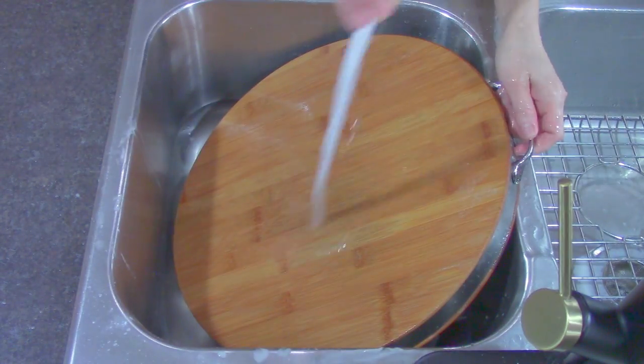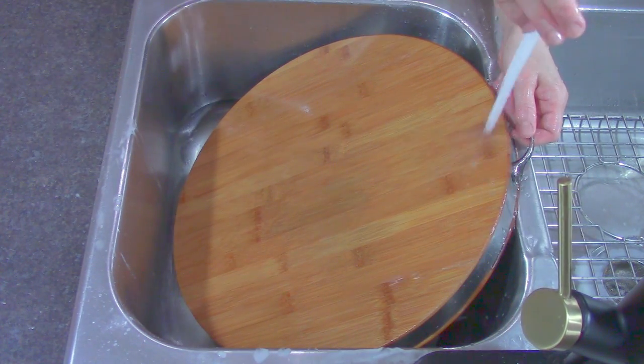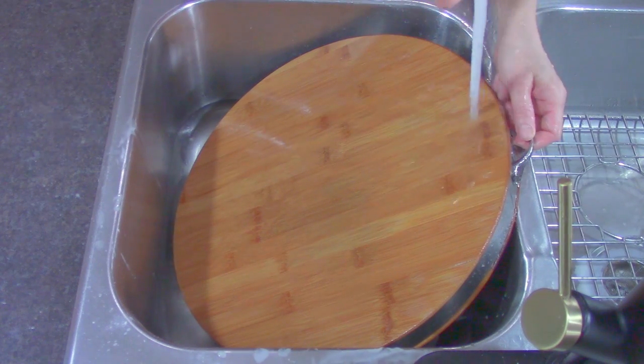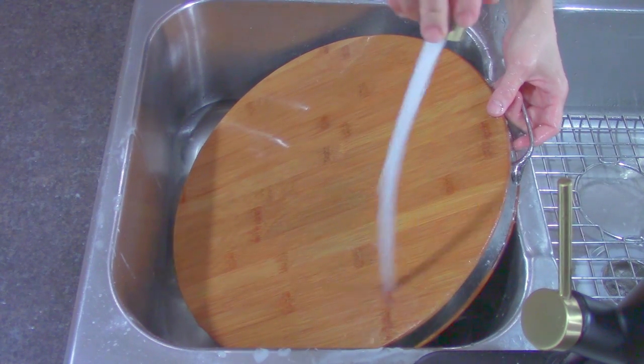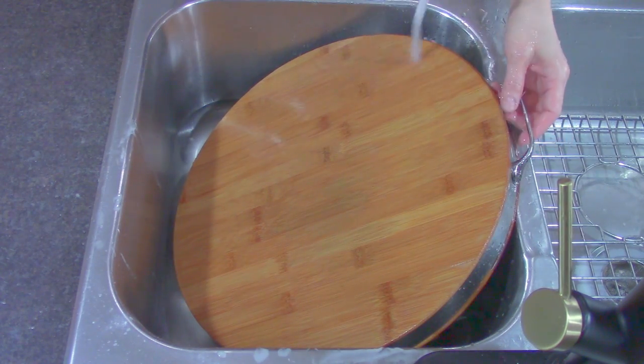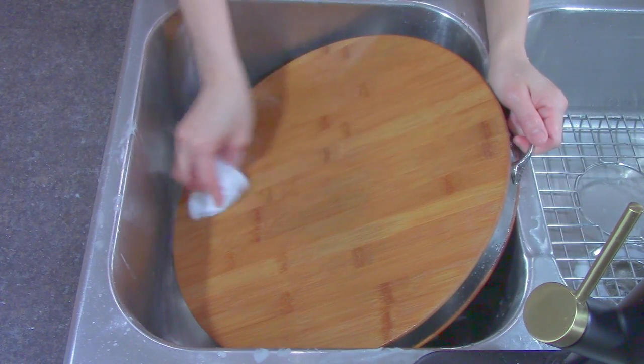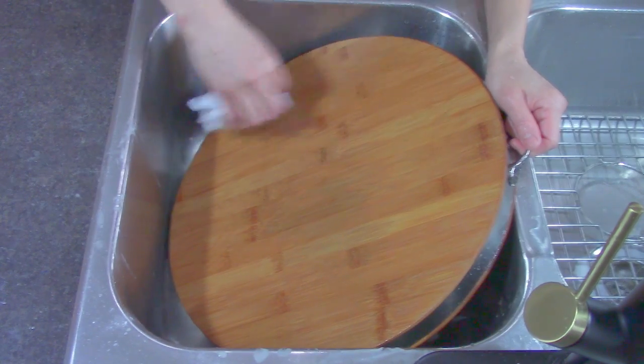On regular days, after you're done dicing and slicing meat, veggies, fruits, or any other food, take the cutting board to the sink and wash it with hot water and soap. Gently brush it and dry immediately with a clean towel. Do not lay it down right away, as moisture can be trapped underneath.